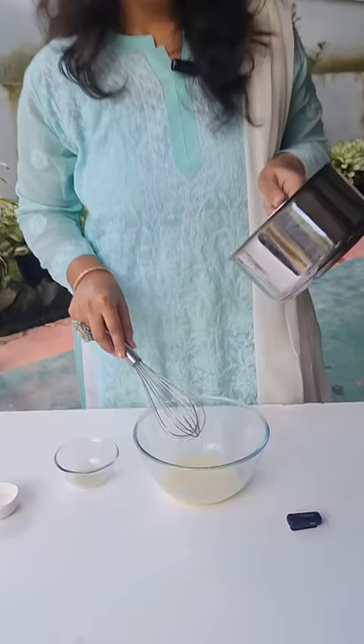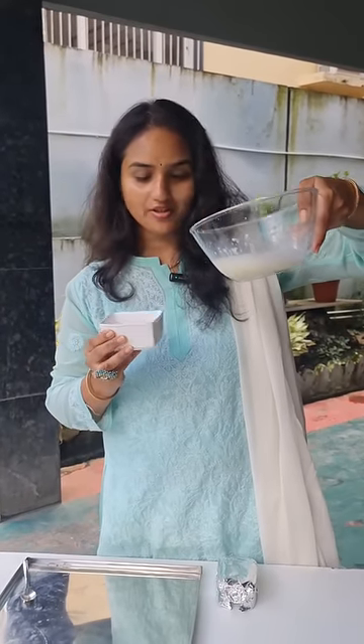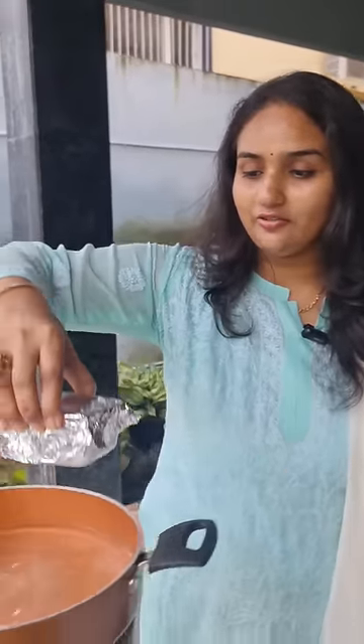Now we have to add 1 cup of boiled heavy cream into this mixture. This is a ramekin bowl and we have to transfer this mixture into this bowl. Wrap this with a foil, and we have to boil this in the water.